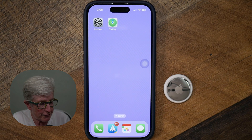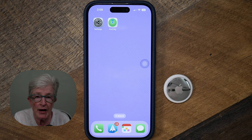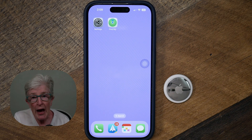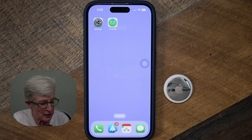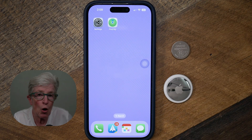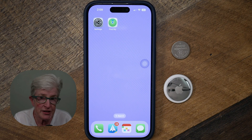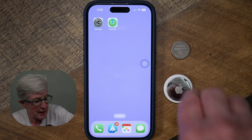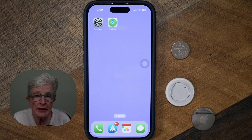This is what the Find My app looks like — you'll also need to be able to get into the Find My app. You'll need a brand new AirTag, or if you have one already, make sure it has enough battery. If it doesn't, you'll use a battery like this one — a CR2032 battery, which you can purchase from Amazon. You'll be able to take the back off the AirTag and place the battery in.